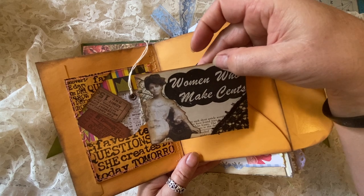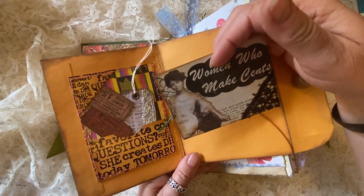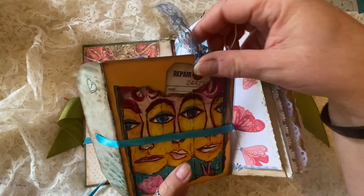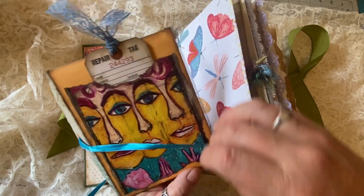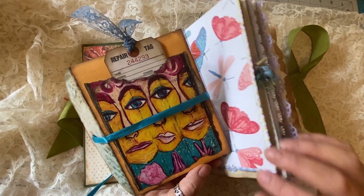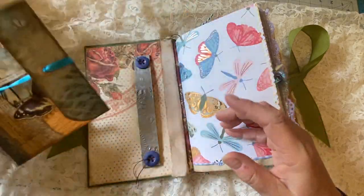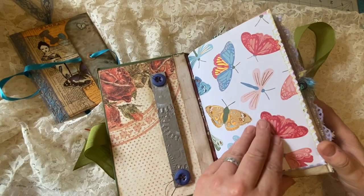When you open it up, there's a little pocket holding a tag and two tickets. It has a glued-on tag that says 'True colors revealed drop by drop,' and an envelope side containing a wonderful card to write journaling on. On the back is an old advertisement — 'Women Who Make Sense' — embellished with a photograph and some vintage black lace. You could put whatever you'd like in this little envelope. On the other side is a repair tag along with a wonderful picture featuring power, prayer, and peace.